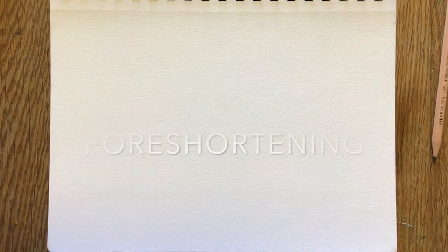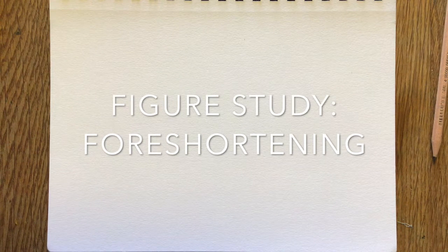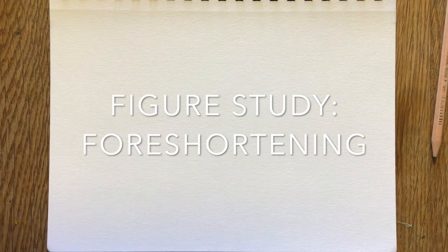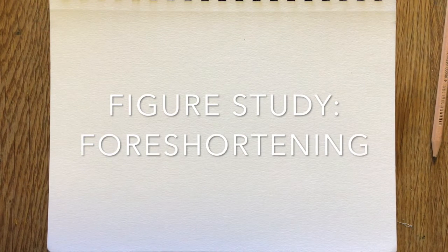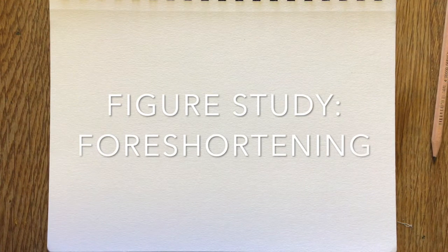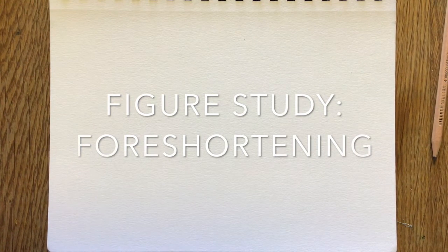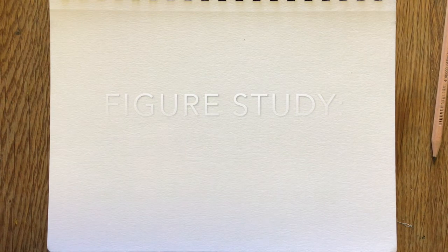All right, good day guys. Today we're talking about foreshortening. Foreshortening is super important — it really makes your figure drawings pop out. It's essential for making your figures look right. You want to make your figures look exciting, make them look like they're real, like they're actually occupying space. This is the way to do it.